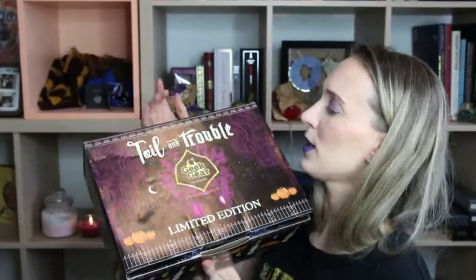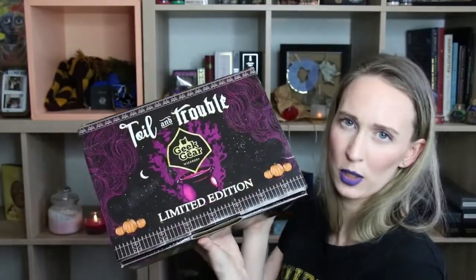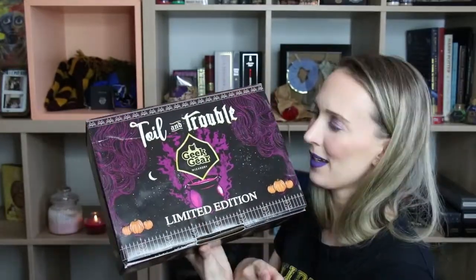Let us open the box up. Can I just say, how pretty is this box? It's one of the limited edition ones, as it says right there.